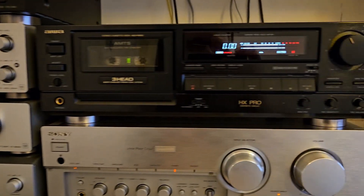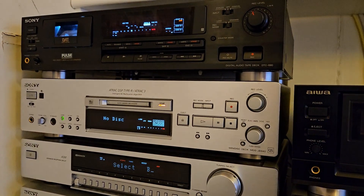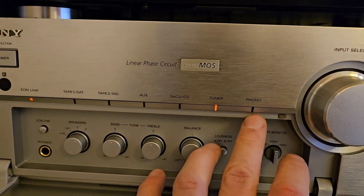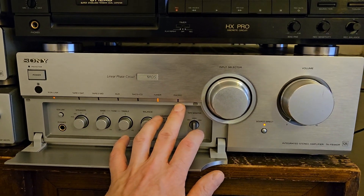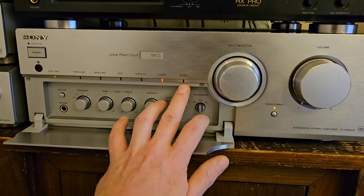But I also have two other tape decks — a DAT and a cassette deck — so I'm missing one input. I have a phono input here that I don't use because I don't have a turntable, so I'm going to look at converting this phono input to another line level input.